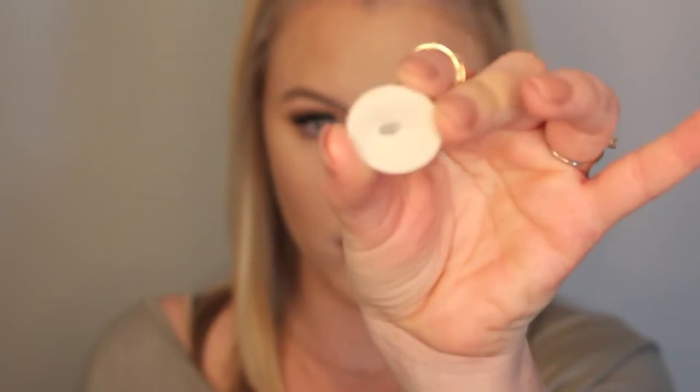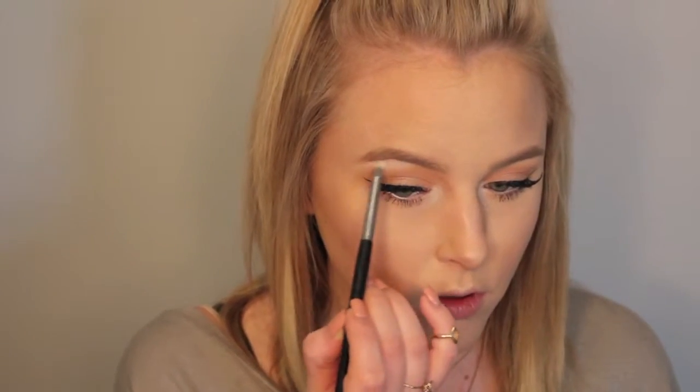For highlighter today — I was terrible at filming close-ups of this — I'm using a mixture of Champagne Pop and Pearl from the Becca Jaclyn Hill palette, applying that to the highest points of the cheekbones, down the center and tip of the nose, and putting a little bit on the Cupid's bow. Then going in with the highlight shade Ice Queen from Makeup Geek, I'm going to apply this to the inner corners of the eyes and underneath the brow bone.